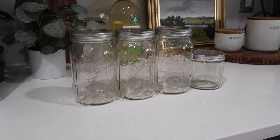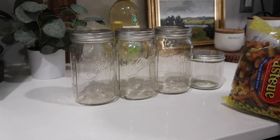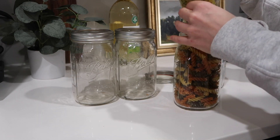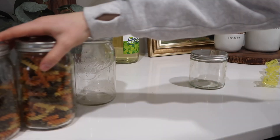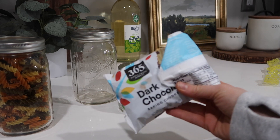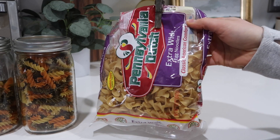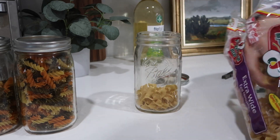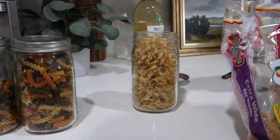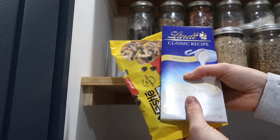I had a couple of extra jars that weren't filled, so I found a few other things from the bottom shelf that I could put into jars, like this pasta, and made sure to fill those up. I also had like a half pack of dark chocolate chips, so I put that into a jar — it used to be a peanut butter jar. I emptied it out, washed it, and now I use it to store things as well.